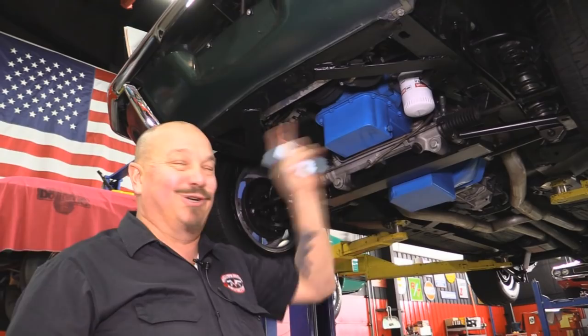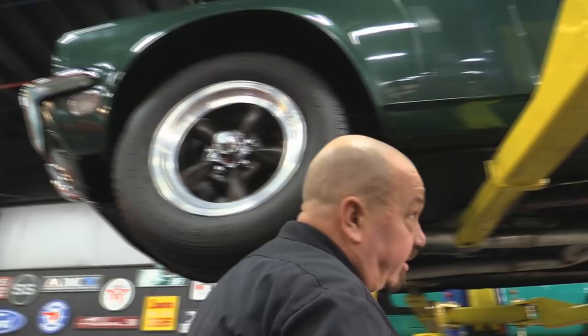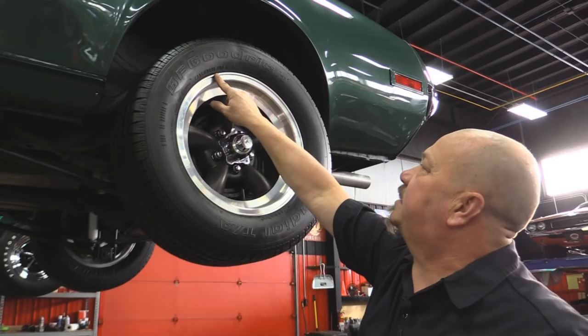Let's look at the wheels and tires. We've got the magnesium wheels — period correct. Up front we've got 215/65-15s, and out back the same good-looking wheel with 235/60-15s.